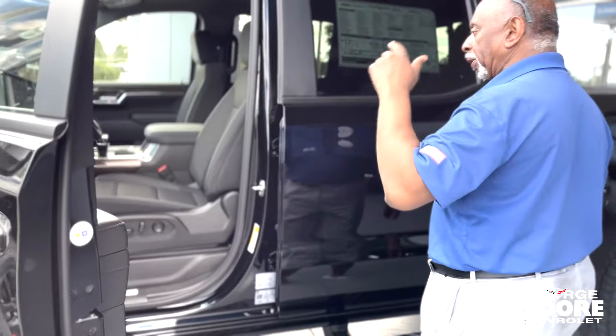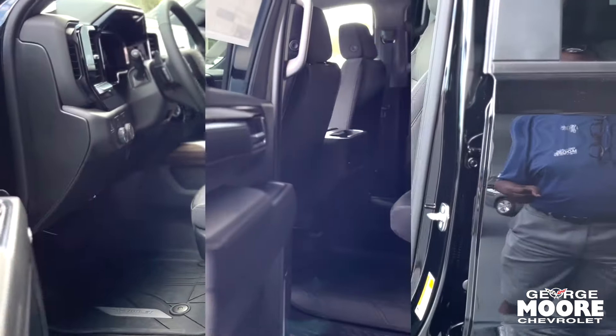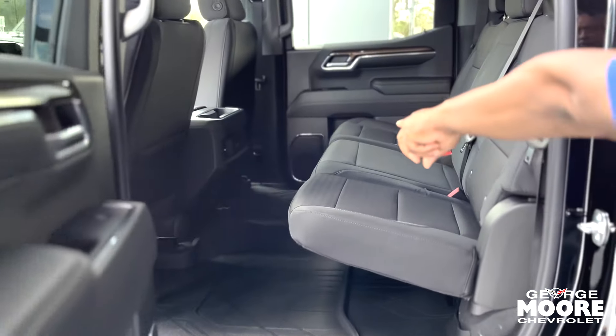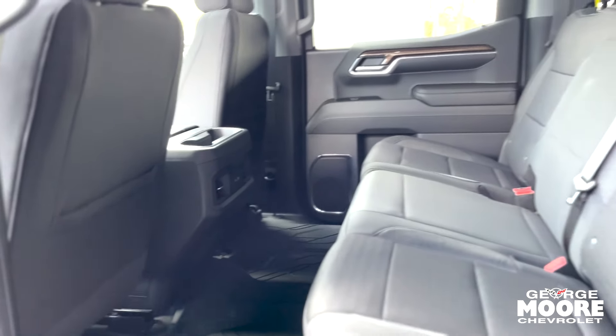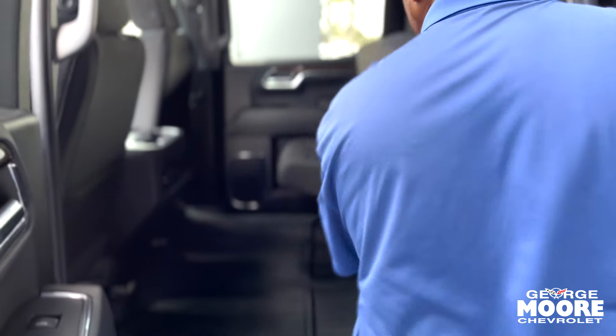It's got a power driver's seat, tilt telescopic wheel, and it is a 4x4. The air feeds from the front to the rear — passengers have the rear air controlled from the front. There are USB ports in the back as well. If you need some extra space, simply fold the seats up.